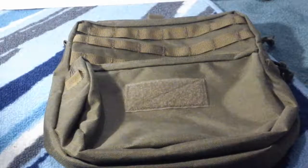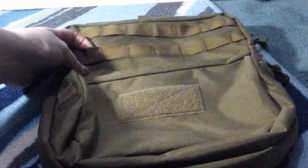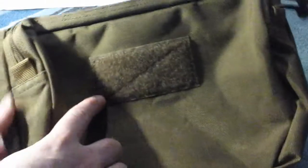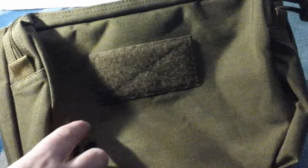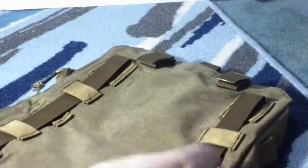This is the bag that you get. It has really nice MOLLE strapping across the front and a little velcro piece right here that you can stick different things to. It's a really nice size, good quality, and really durable.